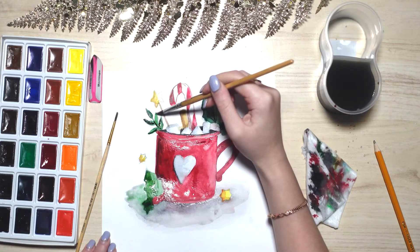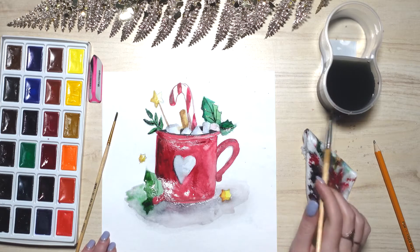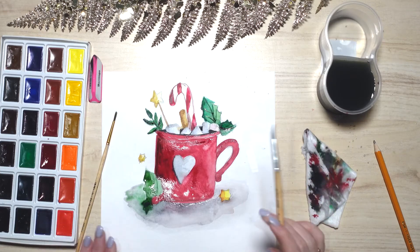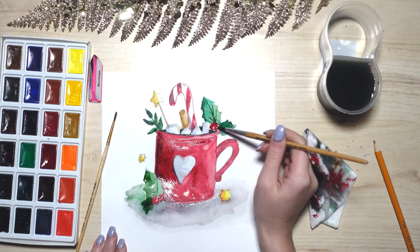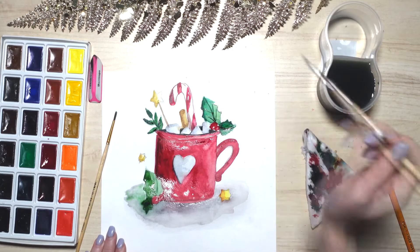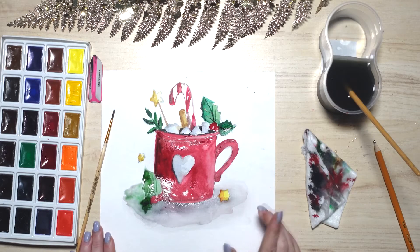Almost there. And all we have to do now is the two berries. Friends, mind the highlights — while drawing the berries, leave out space for the highlights. Just like that. What a beautiful Christmas painting! See you next time — don't forget to subscribe and press the like button if you enjoyed watching this video.